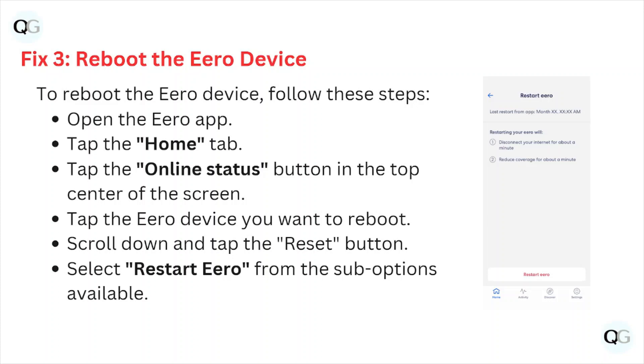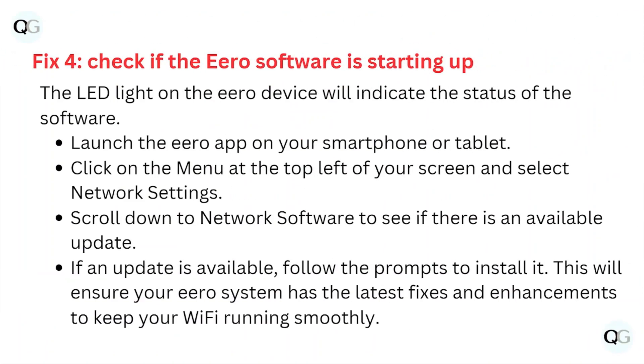Fix number three: reboot the hero device. To reboot, open the hero app and tap on the home tab. Tap the online status button in the top center of the screen. Tap the hero device you want to reboot, scroll down, and tap on the reset button. Select 'Restart Hero' from the sub-options available.